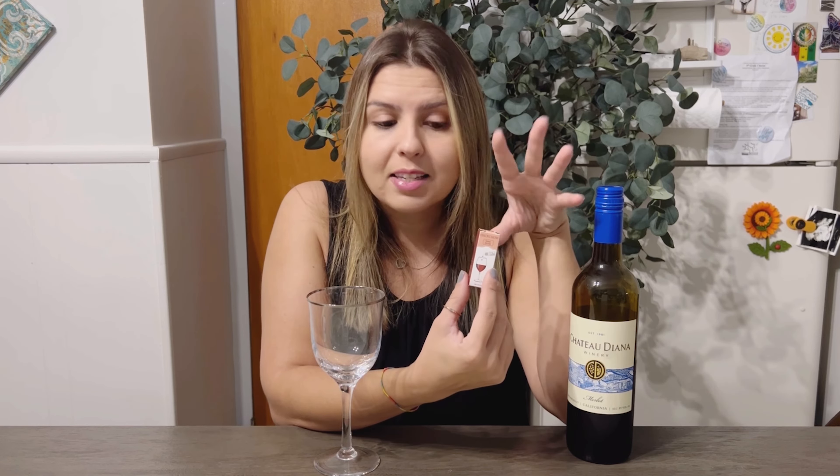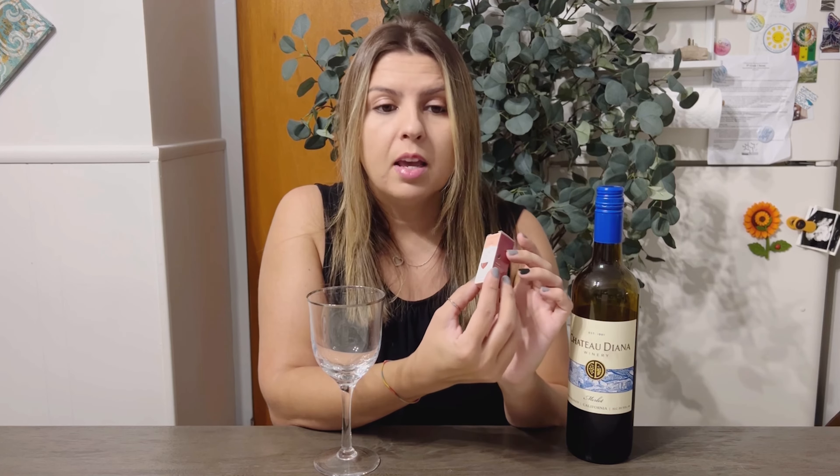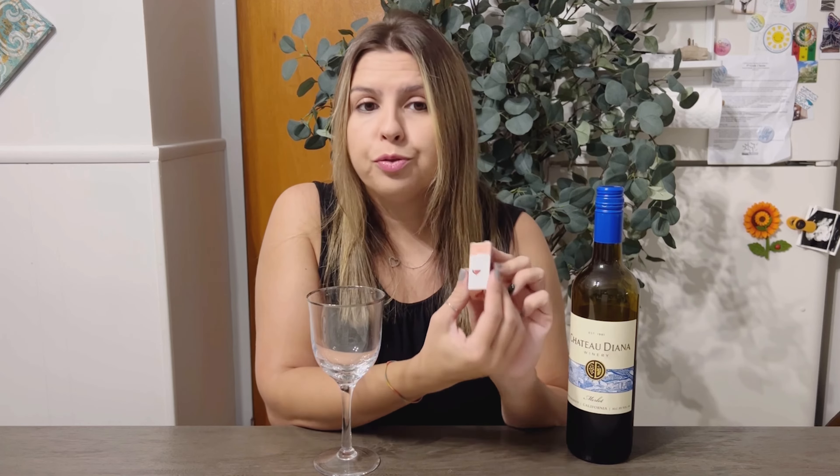These wine drops neutralize allergens and sulfites in seconds. It's the only product that naturally reduces both sulfites and tannins in wine, and it doesn't change the taste, the aroma, the color, the tannins, or the antioxidants.